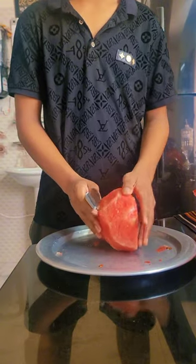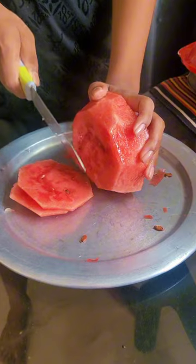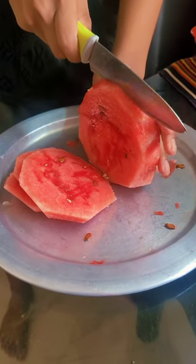This dish is a good dish. I use this dish because of what the dish is like.